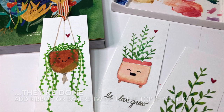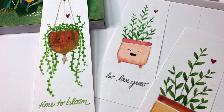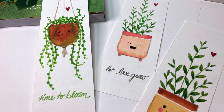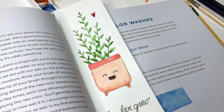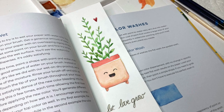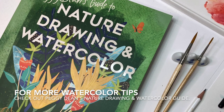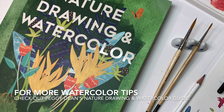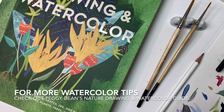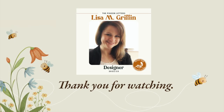And that's it — you're done! These are such a fun way to spend some time on a sunny afternoon or to experiment with watercolors. When you're done, you have an adorable bookmark to enjoy or to give to a friend. For even more in-depth watercolor techniques, be sure to get a copy of Peggy Dean's Guide to Nature Drawing and Watercolor — it is a wonderful resource to add to your shelf. Thank you so much for creating with me today. I hope you had fun playing in watercolor and pencils.